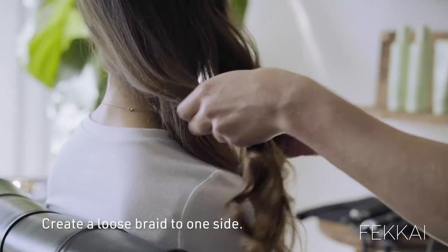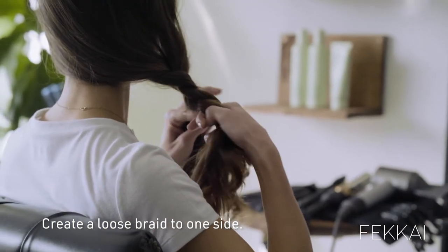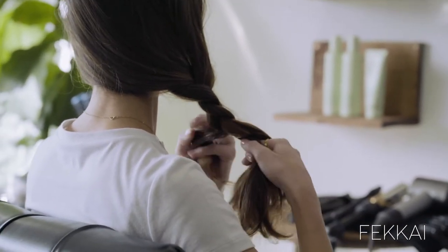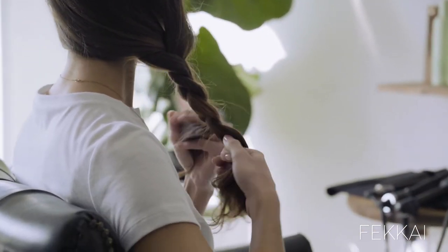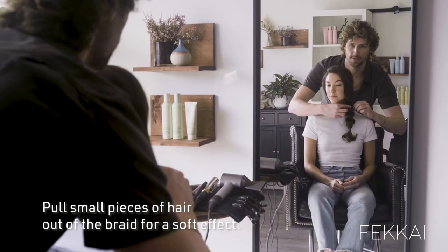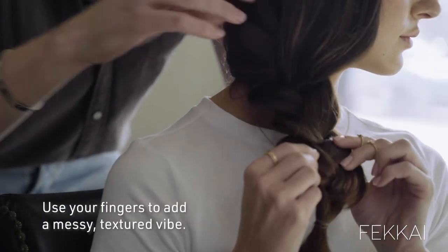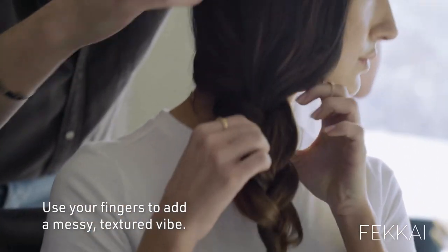I'm going to start it and show you kind of how you can do it. She knows exactly what she's doing. And then you're going to pull these guys out, and just use your fingers and kind of nudge them a little bit. You just want it to be messy and textured. It looks so good — I love the shine.